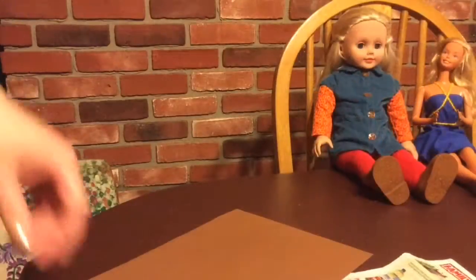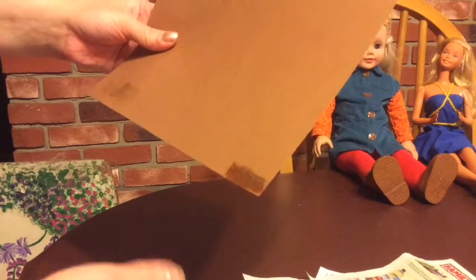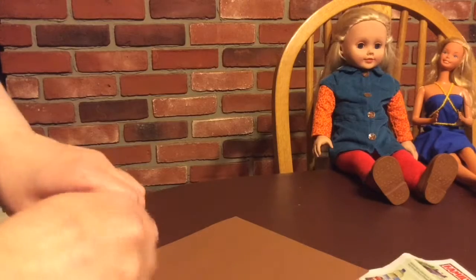Today we're making cell phones for our dolls. We're making these out of items that you probably already have at your house or lying around, so they're completely made out of recycled material.